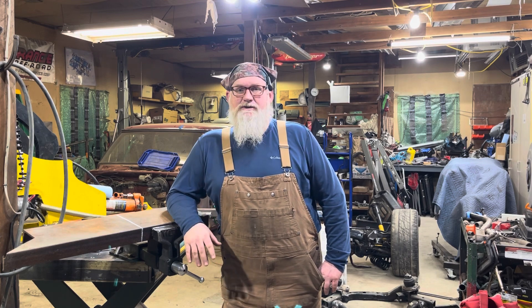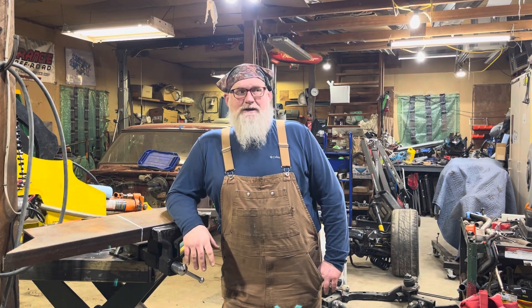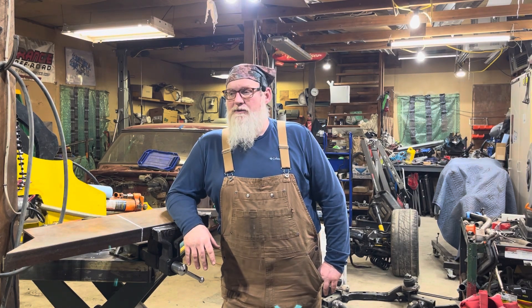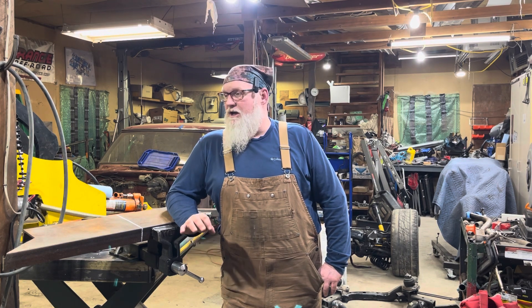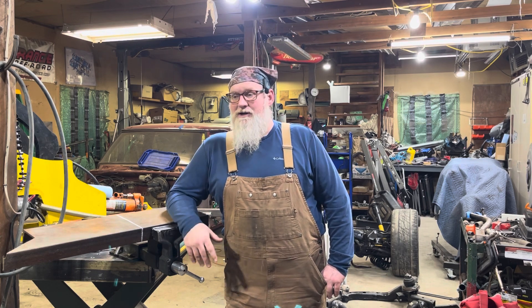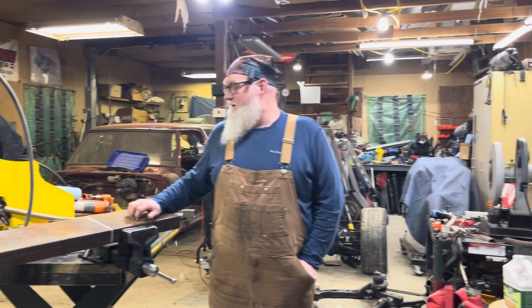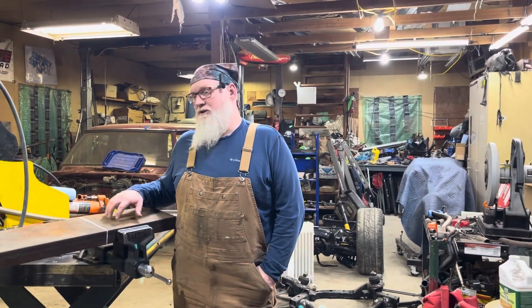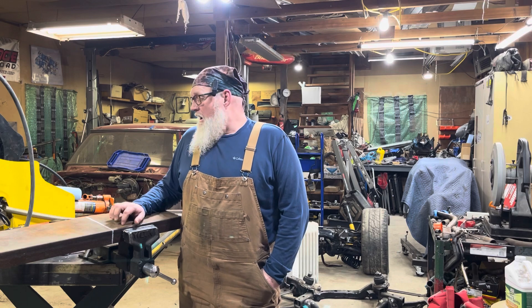I need to bend one more stick of tube for this chassis, but my vision is still a little blurry from side effects of the medications. Hopefully that keeps coming back around so I can get that last tube bent — I don't want to duplicate it wrong because I couldn't read the angle blocks. So in the meantime, one of the things I can do is start prepping some of the tools I've bought for this project.